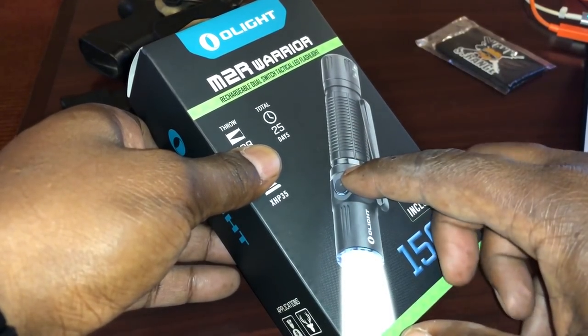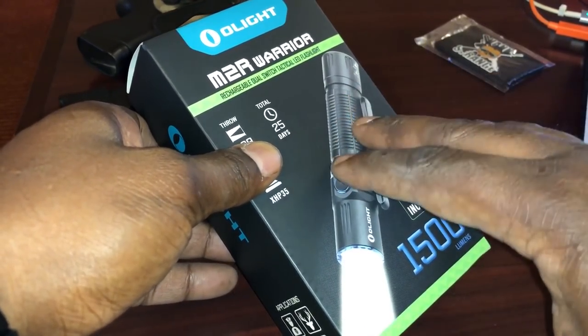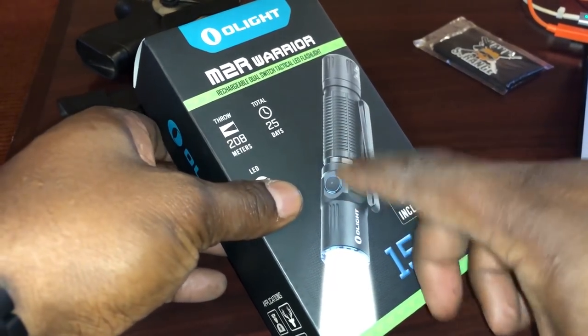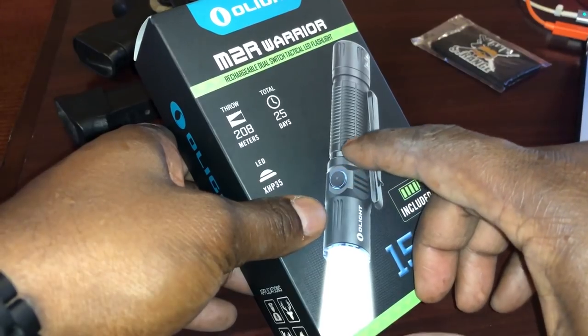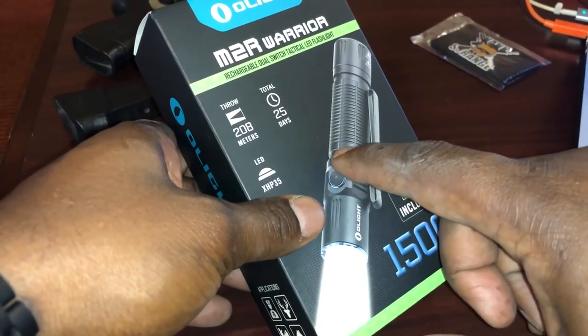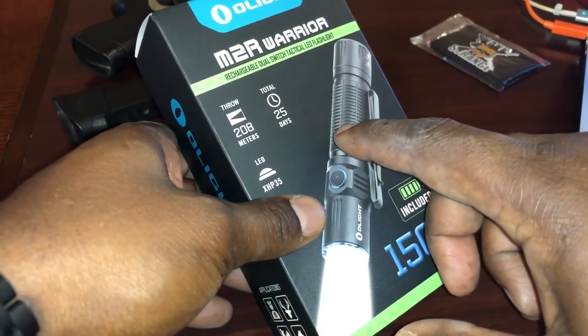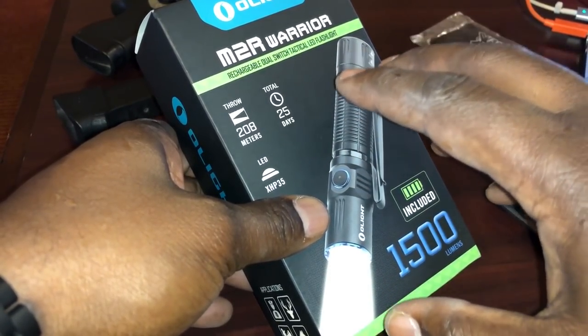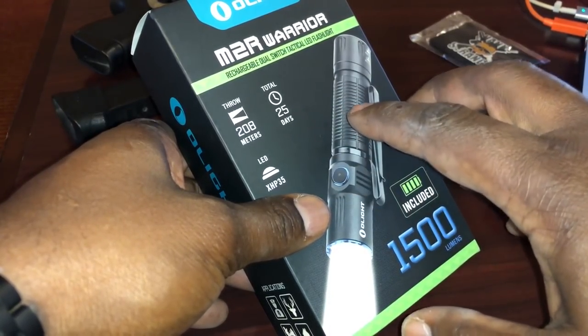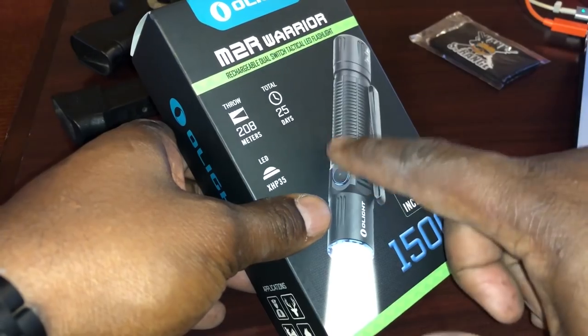We find these to be really good lights. I enjoy the rechargeable part of it — they're not all rechargeable, but lots of them do have that ability. The M2R Warrior from Olight on Monday is going to be 40% off, I think between 1 and 3 p.m.